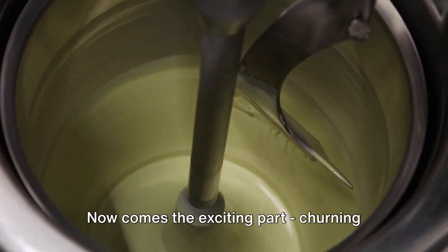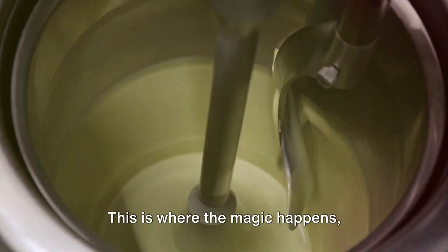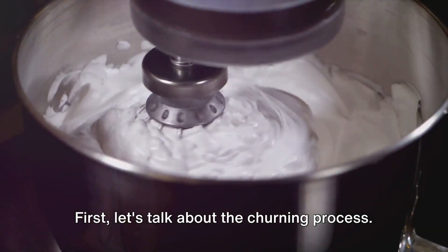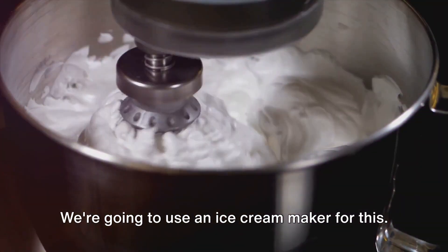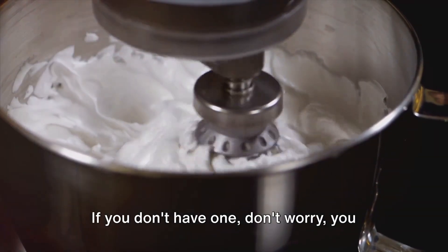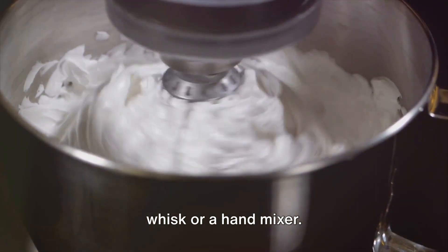Now comes the exciting part — churning the mix and watching it take the form of ice cream. This is where the magic happens, transforming our simple mix into a delightful dessert. We're going to use an ice cream maker for this. It's a handy tool that makes the process a lot easier. If you don't have one, don't worry — you can also churn manually using a simple whisk or a hand mixer.